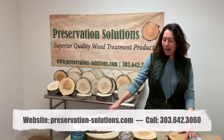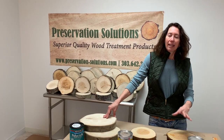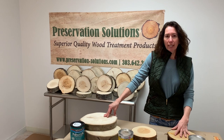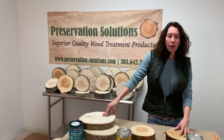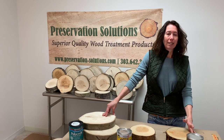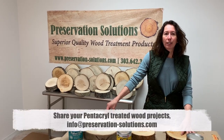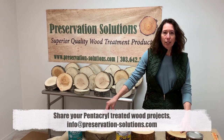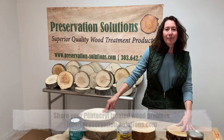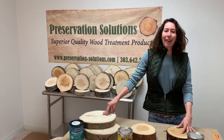If you still have questions, feel free to check us out on our website or give us a call. This video was on treating wood cookies, but our customers who are turners, carvers, and furniture makers do some amazing stuff. Please feel free to continue sharing your projects with us — send us photos or videos. Thank you to our customers, and happy woodworking!